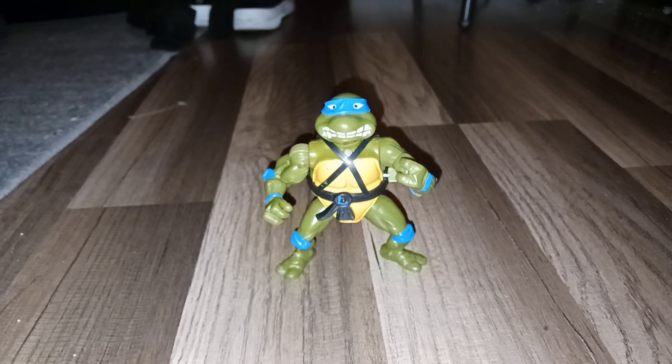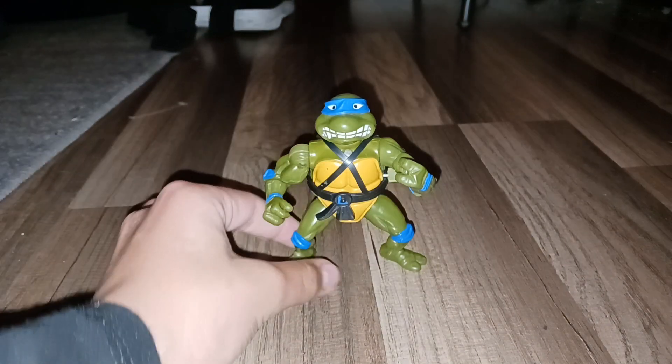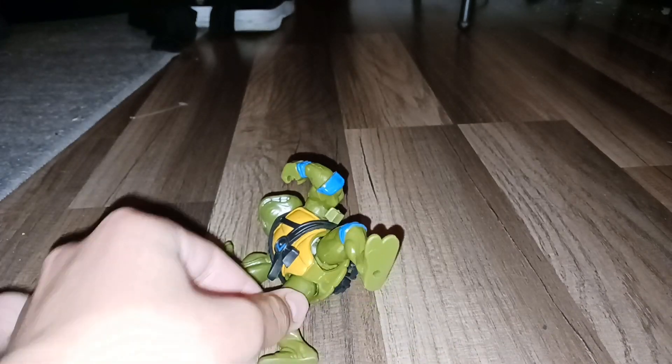Hello, this video is about Wacky Action Sword Sliced on Leonardo. As you can see, it's Leo Alpha.